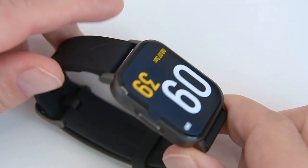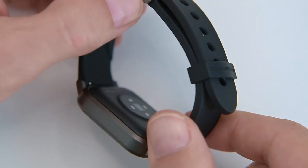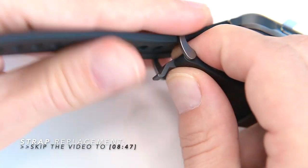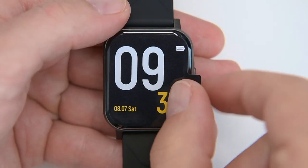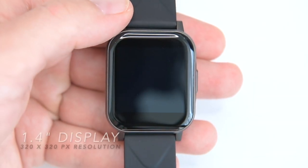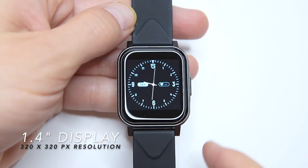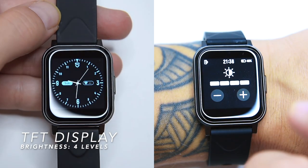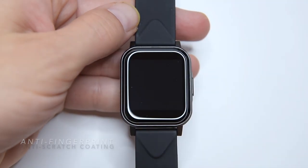In terms of design and construction, the Soundpeats Watch 1 is actually pretty decent. The watch itself is made out of metal and glass, while the wrist strap is made of silicone rubber. The overall feel of the watch is quite good and doesn't feel cheap at all. Up front we have the 1.4-inch 320x320 pixel TFT display with 4 steps of brightness, which can get substantially bright. It has an anti-fingerprint and anti-scratch coating, which is unusual in this price range.